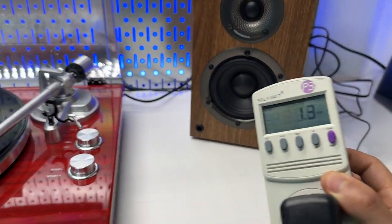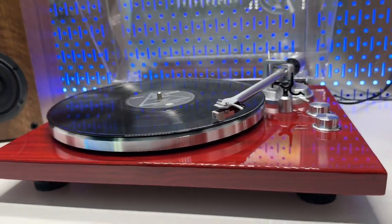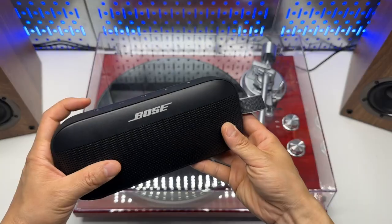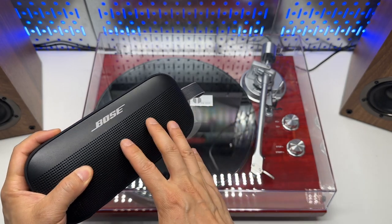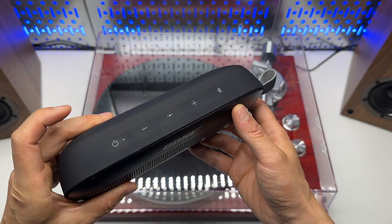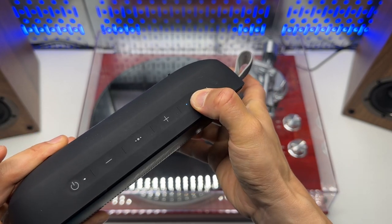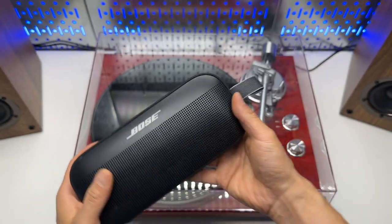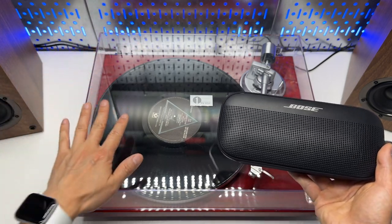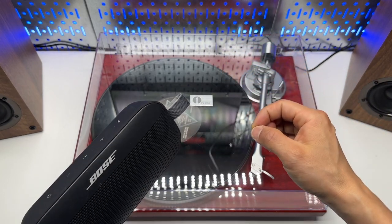The power consumption is very low at 1.3 watts. I also have the Bluetooth connected to this. I'll show you how to pair the Bose Bluetooth speaker with the 1x1 vinyl record player. First of all, power on the speaker and make sure it is in Bluetooth pairing mode — long press until it says ready to connect. Make sure the turntable is already powered off, then power it on again and it will enter Bluetooth pairing mode automatically. There is a blue indicator flashing in the back.